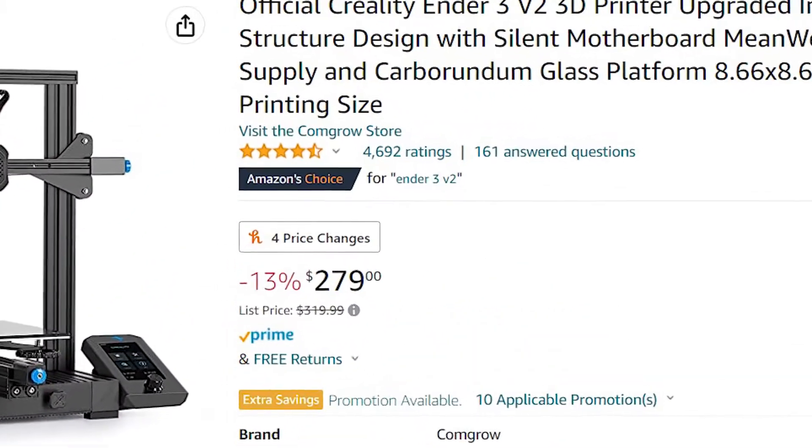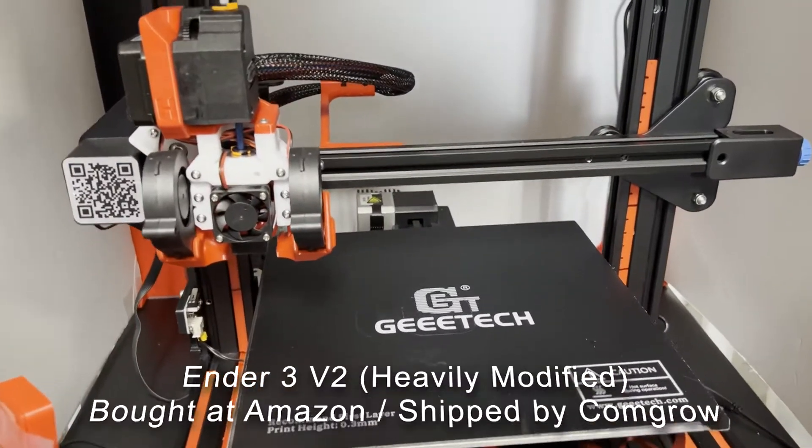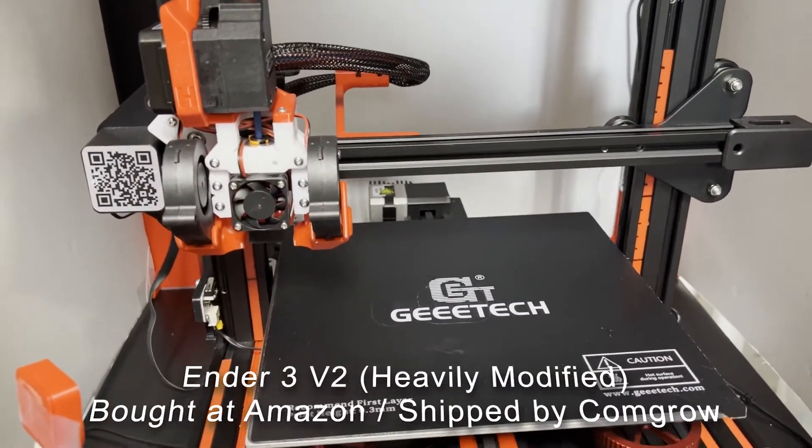Hey everyone, let's talk about the recent sales that ComGro has been having. They sell a lot of 3D printers, and if you bought a Creality machine from Amazon, you most likely got it from ComGro. I've bought from them before, and I got an email promotion for a really good deal going on. But was it really that good of a deal? Let's go see.